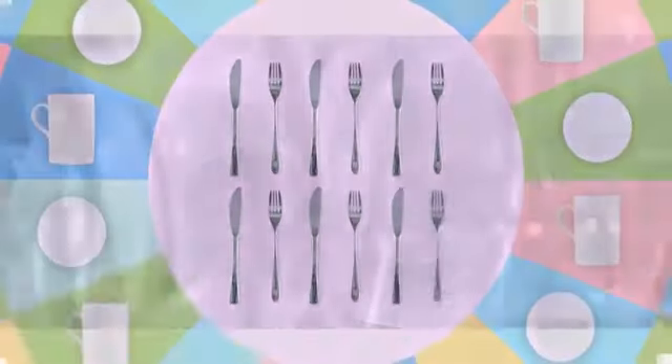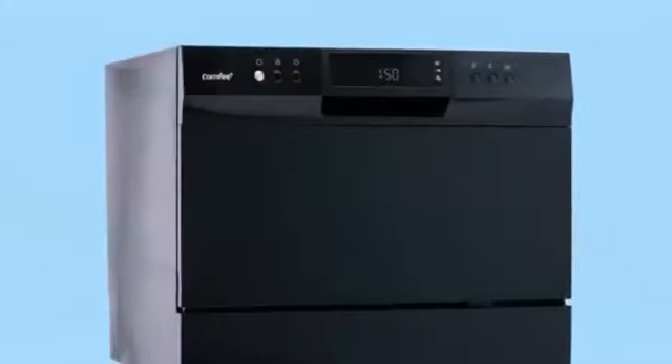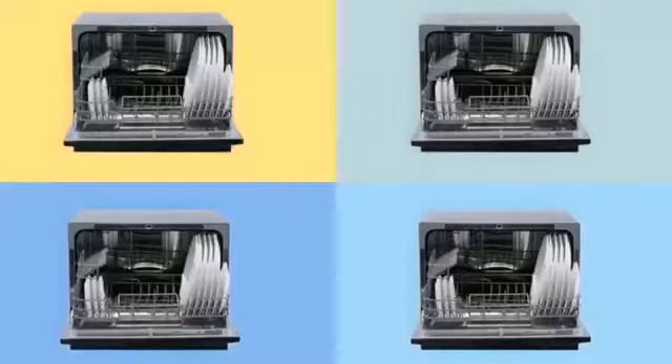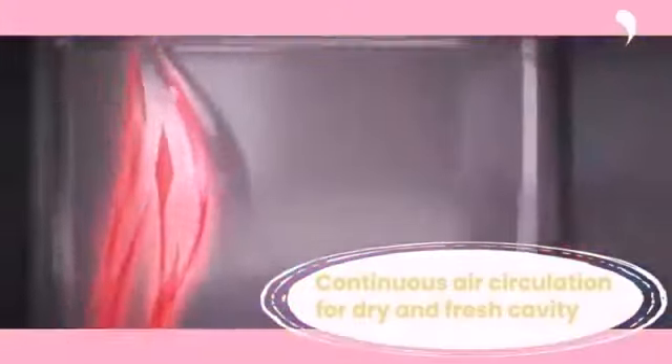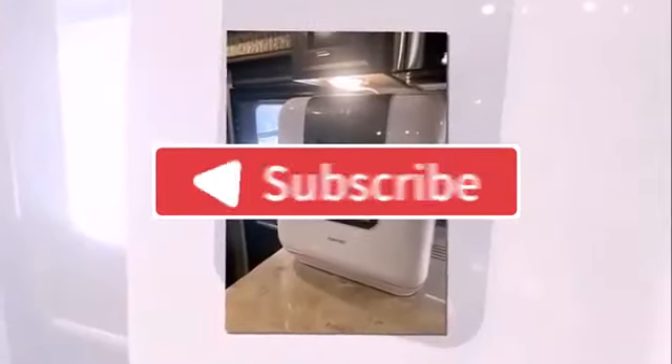In my opinion, I would suggest buying the Comtee countertop dishwasher. But if you want great build quality, then the Fabeware dishwasher is the right one for you. That's all for this video — hope you enjoyed it. If you did, please like, share, and subscribe to the channel, and hit the notification bell so you get notified whenever a new video is uploaded. Thanks for watching — see you in the next video.